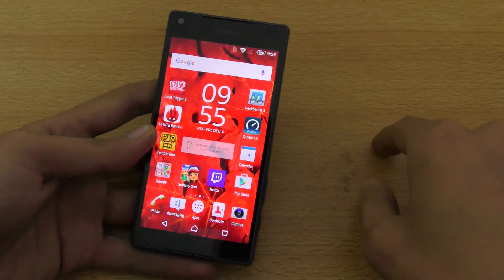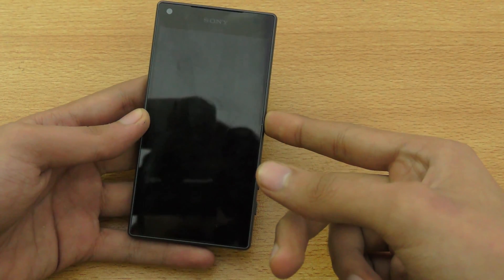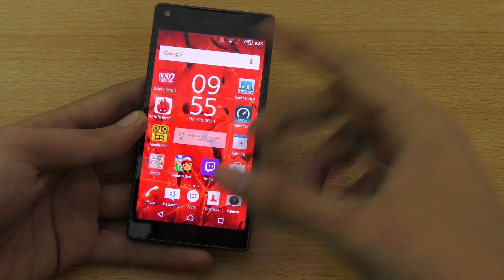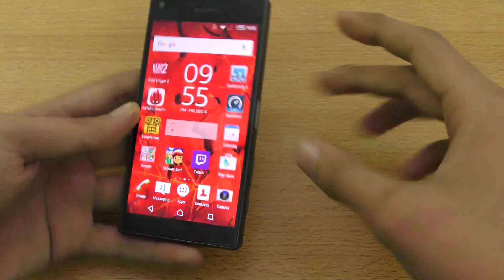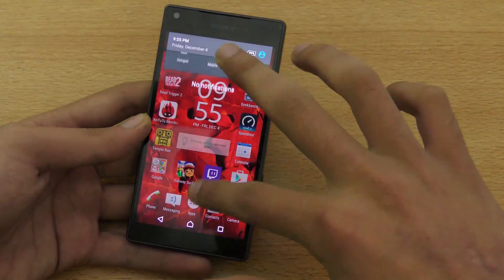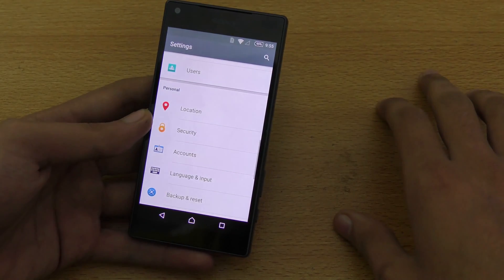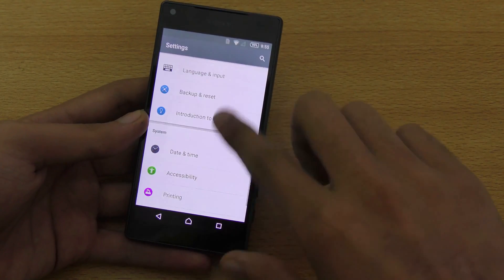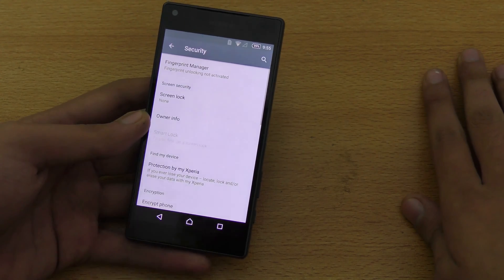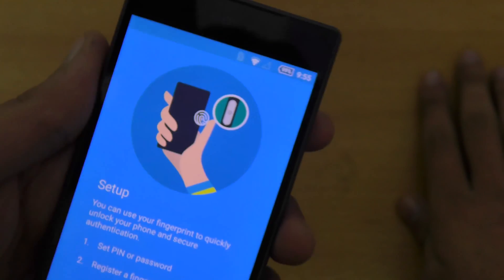First of all, if you buy a new Z5 series phone, it will come with a normal lock screen and you have to set up the fingerprint sensor manually. You have to go into the settings and scroll down to the option called Security. At the top, you'll see the Fingerprint Manager.